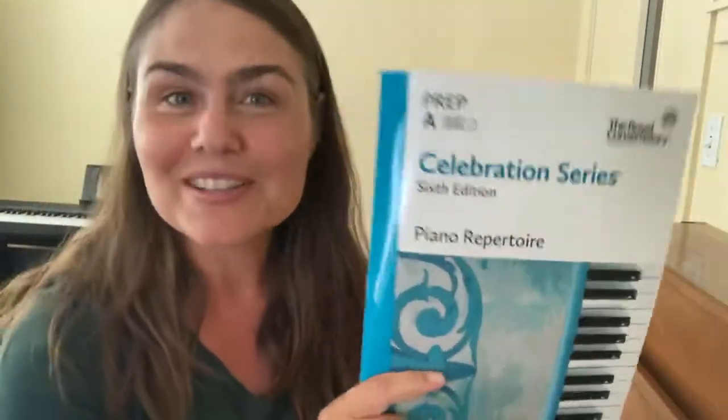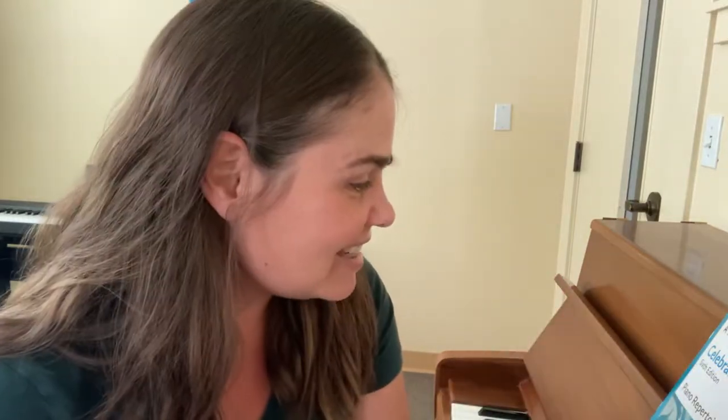Thank you very much for spending some time with me. Like and subscribe below, and share your comments on how you would approach this piece either teaching or learning it. I'll see you next time with the next piece in the book — okay, bye!